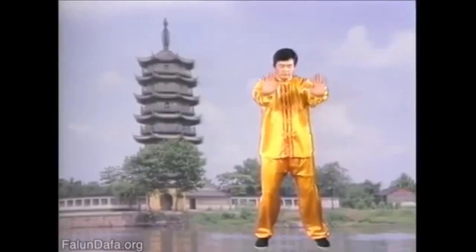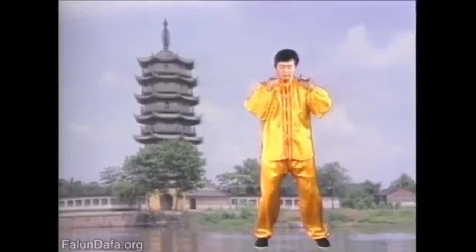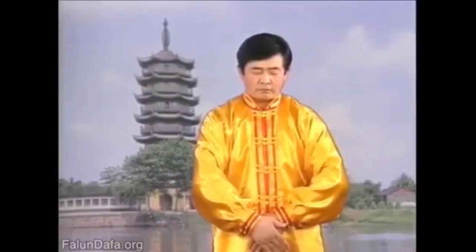Vajra toppling a mountain — stretch, relax, press, the hands together. Overlap the hands in front of the lower abdomen.